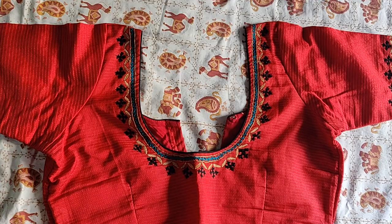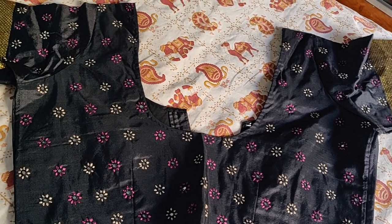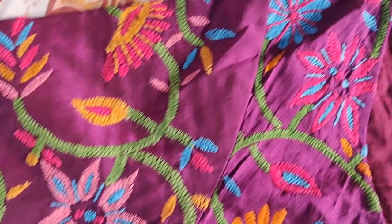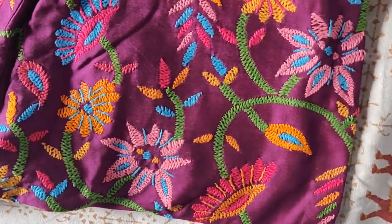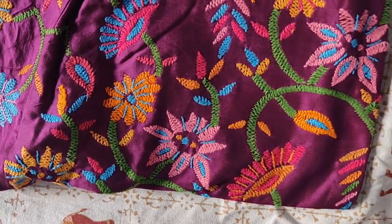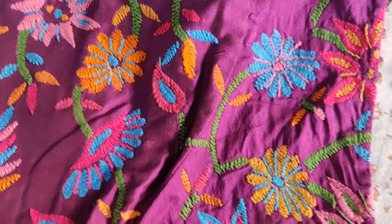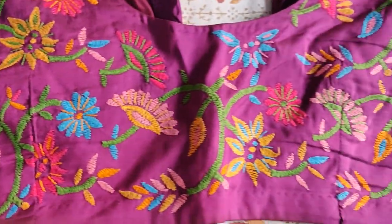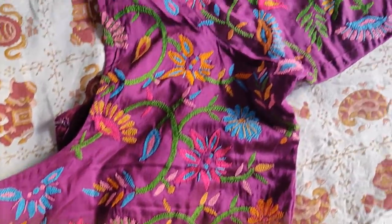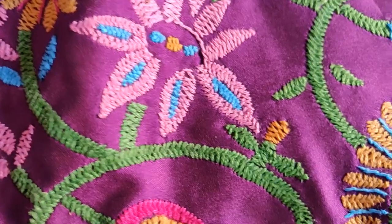Hi guys, welcome to Happy Space. In this video, let's get into it quickly. The first blouse is a bachal pandu rango color blouse with an all-over design. It has very bright colors — you can see the blue color, popup pink color, light pink color, and yellow color. You can use both dark and light colors here.